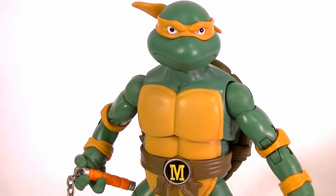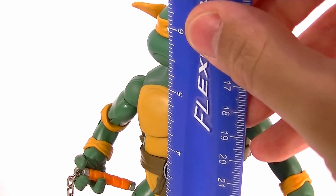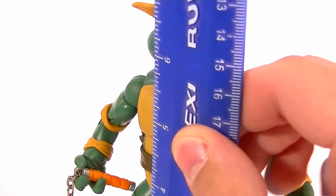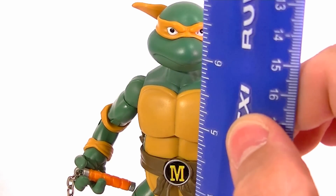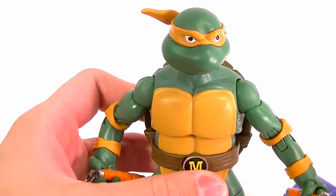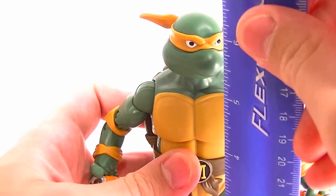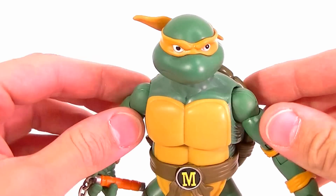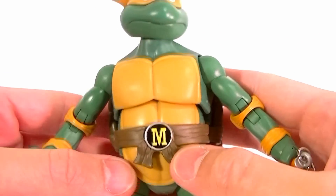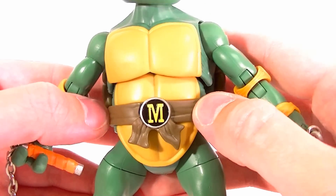Not too much to be surprised about here. He stands about six and three-quarters inches tall. I said Donatello was about seven on the base — that was a mistake. They're about six and three-quarters on the base. Off the base he stands about six and a half. Same base body — he only has the belt that goes around his waist, nothing over the shoulder.